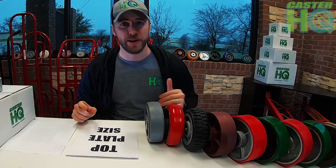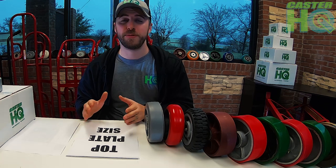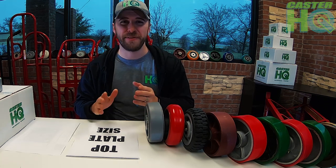Hi, I'm Jordan Wilson with Caster Headquarters. Today we're going to take you on a step-by-step guide to help you determine which caster will fit your current equipment cart or toolbox, and which wheel combination will be best suited for your application.